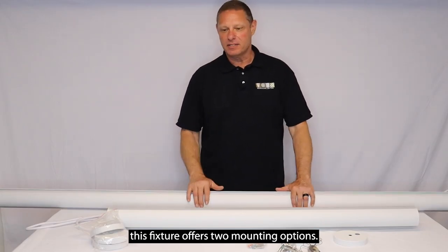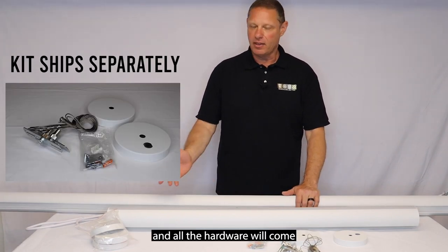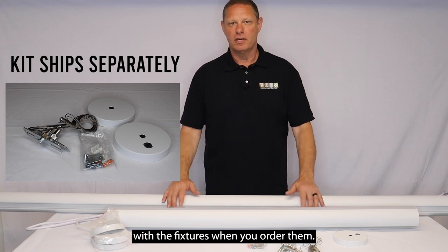This fixture offers two mounting options: a surface mount and a suspended mounting option. All the hardware will come with the fixtures when you order them.